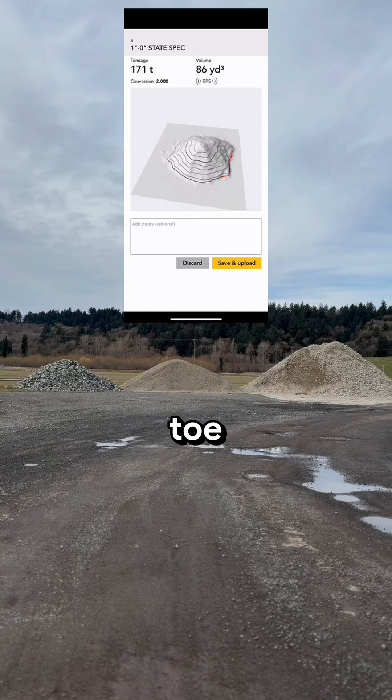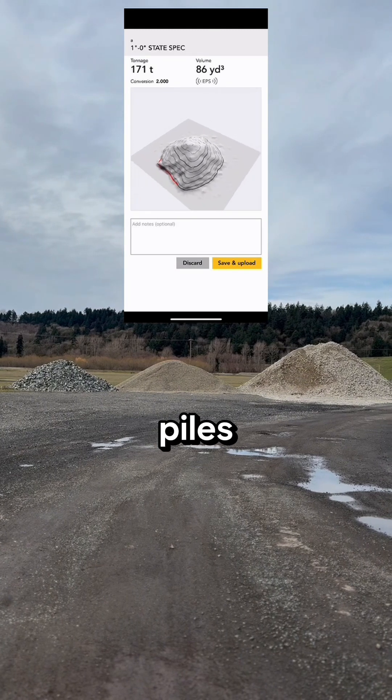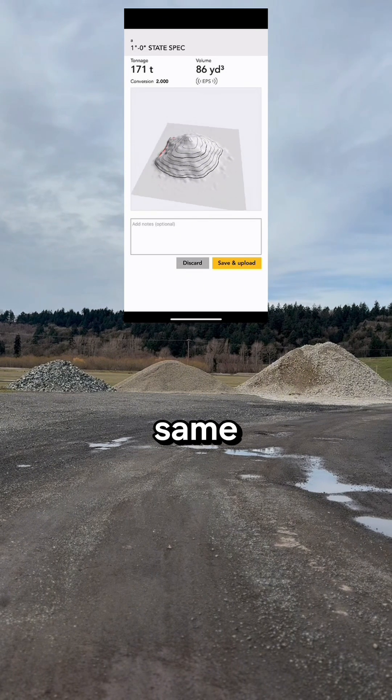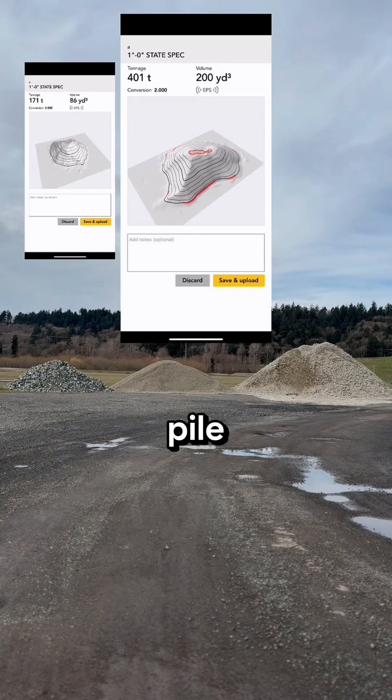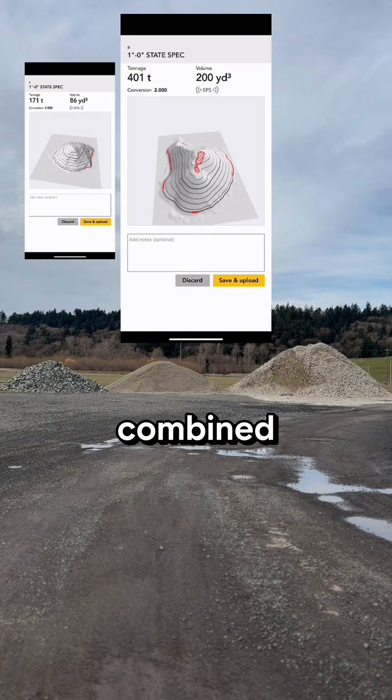The red area along the toe was mostly because it was hard to walk in between the piles and capture the whole pile at the same time. So there were areas of each pile that I wasn't able to get on the toe because of the combined piles.